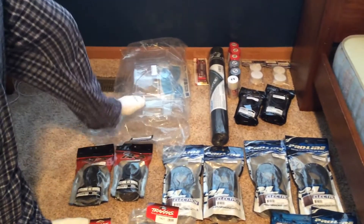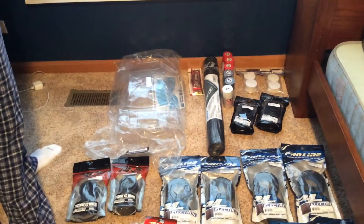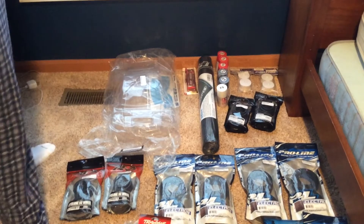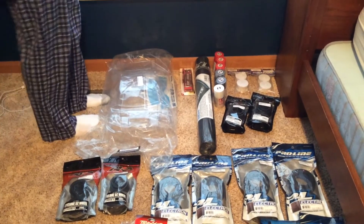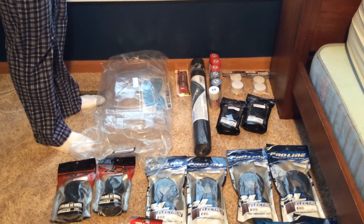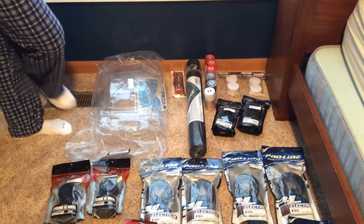So to start out, we've got the J-Concepts Illusion Raptor body, which I'm going to be painting silver and red with a white backing. Next, I have a Venom 20C LiPo battery that'll be going in my Slash 4x4 — it's got 5,000 milliamps.